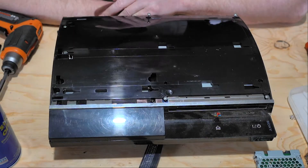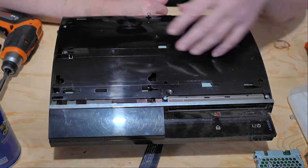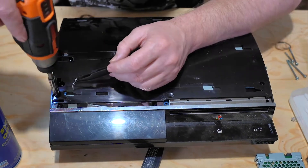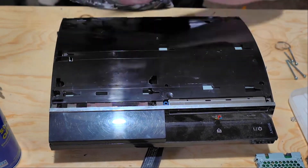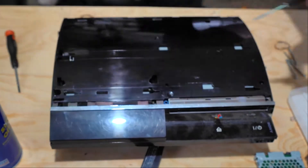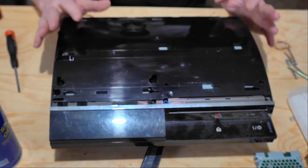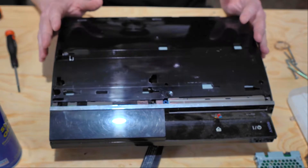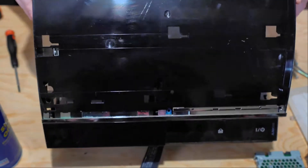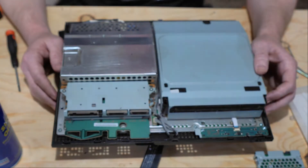Now that we have the screws removed from the casing, we're going to pull those out and go ahead and separate the shell top from the shell bottom. Once all of the screws are removed, we're going to pop the top off. There's going to be a little bit of noise — just be careful while you're doing it and try not to force too hard.